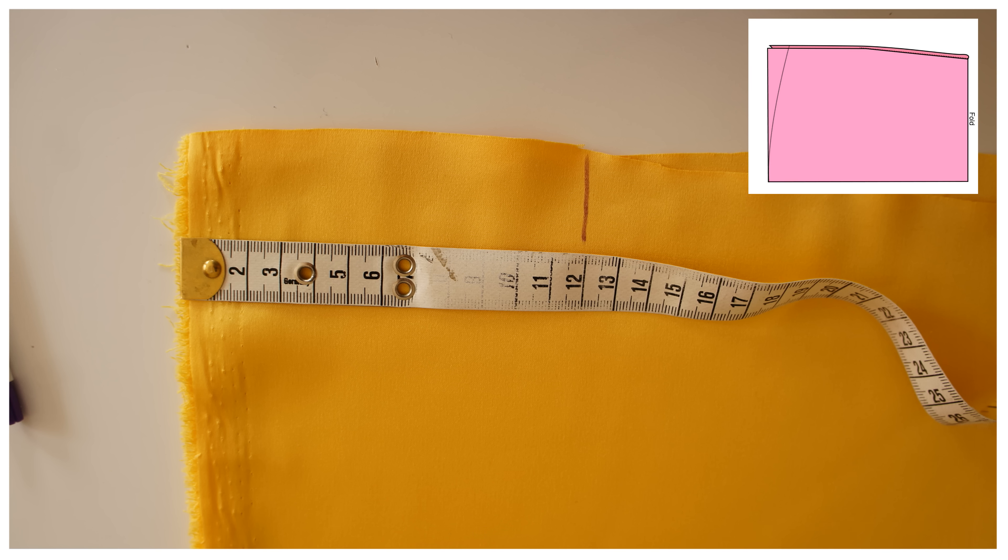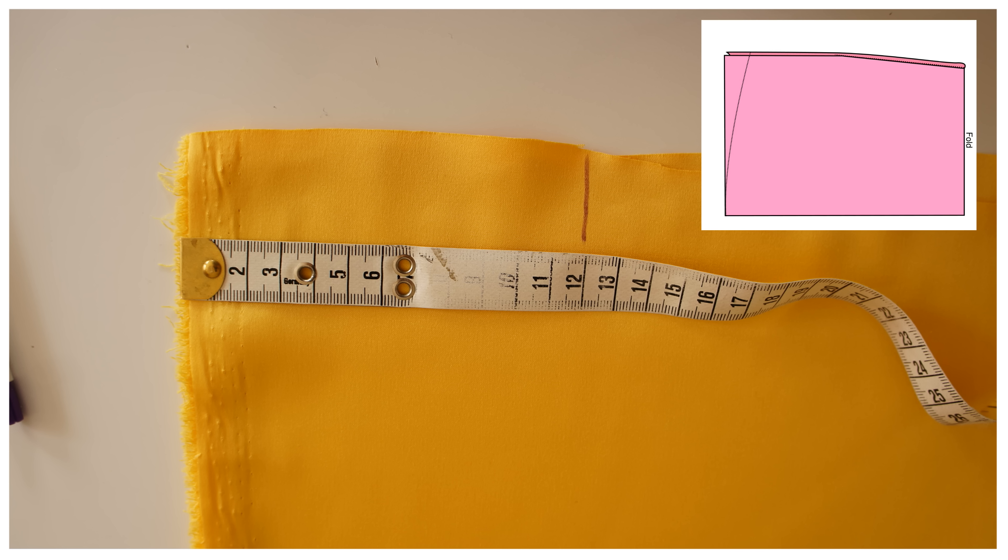Once those rectangles are all gathered up there's way too much gather and it's too heavy, so you want to measure over at least 12 centimeters or four to five inches — you can even go six inches — and then taper that in towards the hem about three quarters of the way. That ensures we don't have quite as many gathers at the top and it's not quite as heavy and is easier to get in.